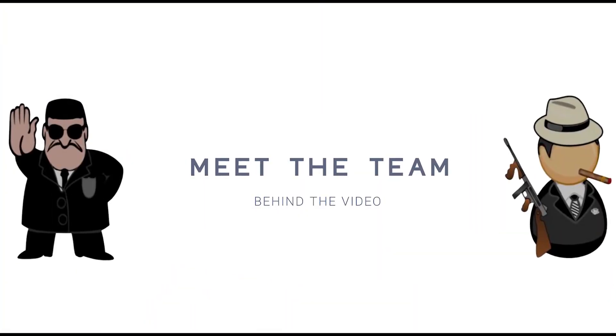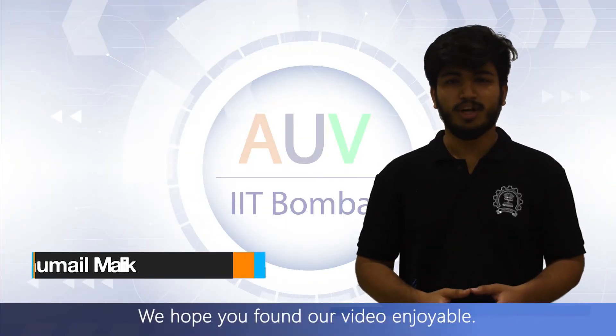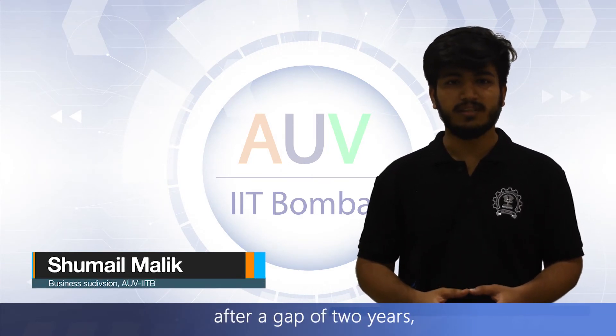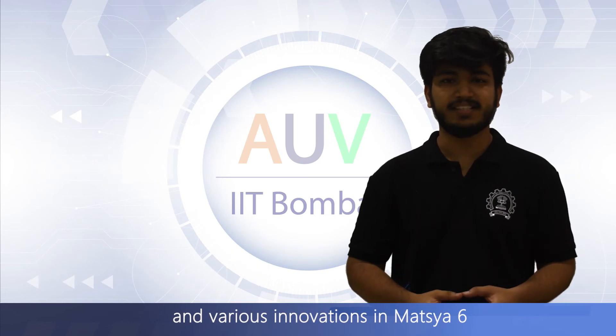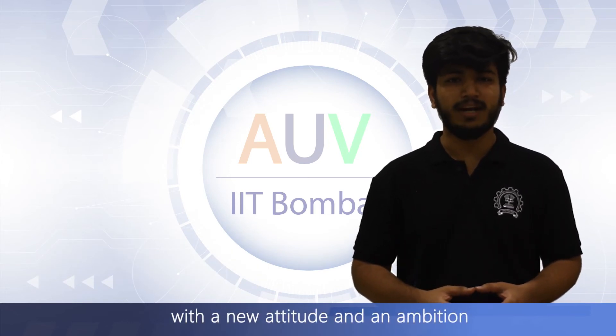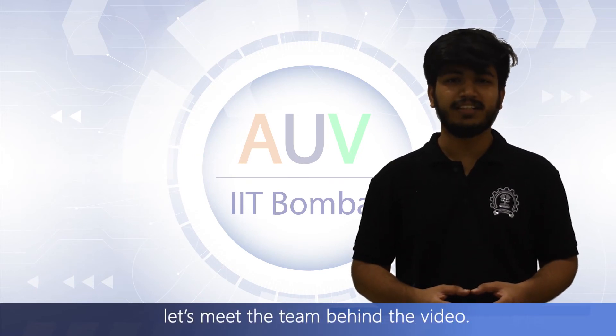Thank you. We hope you found our video enjoyable. With the event being offline this time after a gap of two years, and various innovations in Matsya 6 over the past two years, we come to RoboSub 2022 with a new attitude and an ambition to provide our best yet performance. Before we conclude, let's meet the team behind the video.